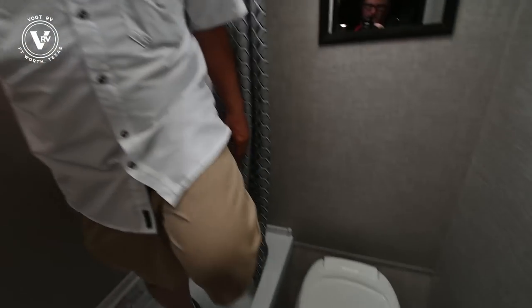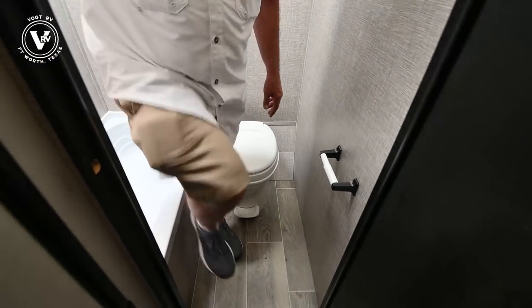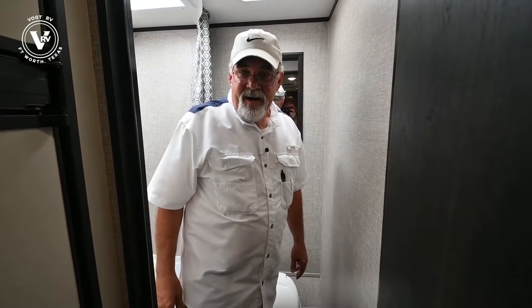You've got plenty of room down here, and a mirror in the back. All around, it's just a really great little trailer.